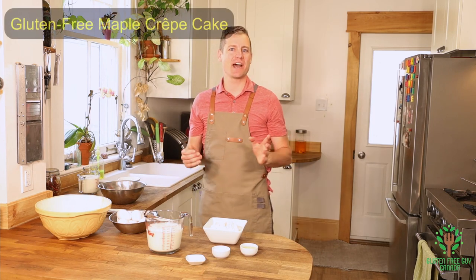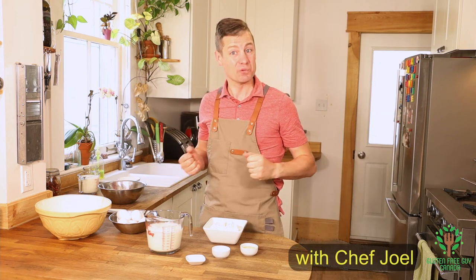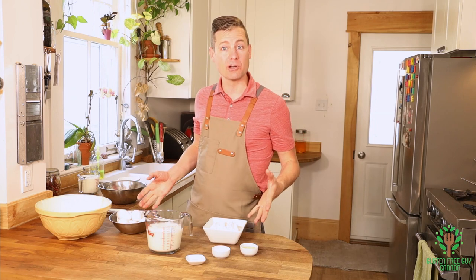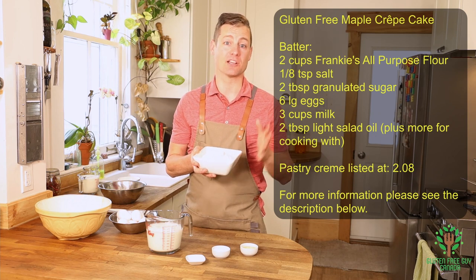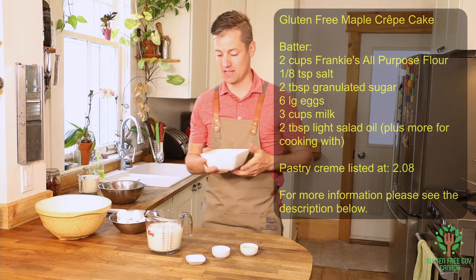Hey foodies, thanks for watching! I'm going to show you how to make a maple crepe cake — it's so yummy and actually really quite simple. We've got some pretty simple ingredients I'm sure you've got around the house. I'm using today Frankie's all-purpose flour, it's a gluten-free all-purpose flour blend and I love this stuff.